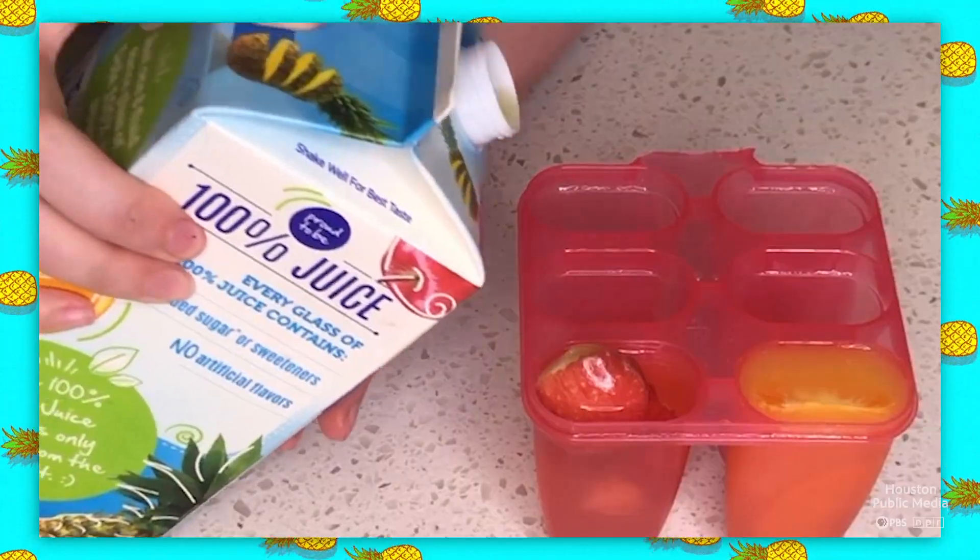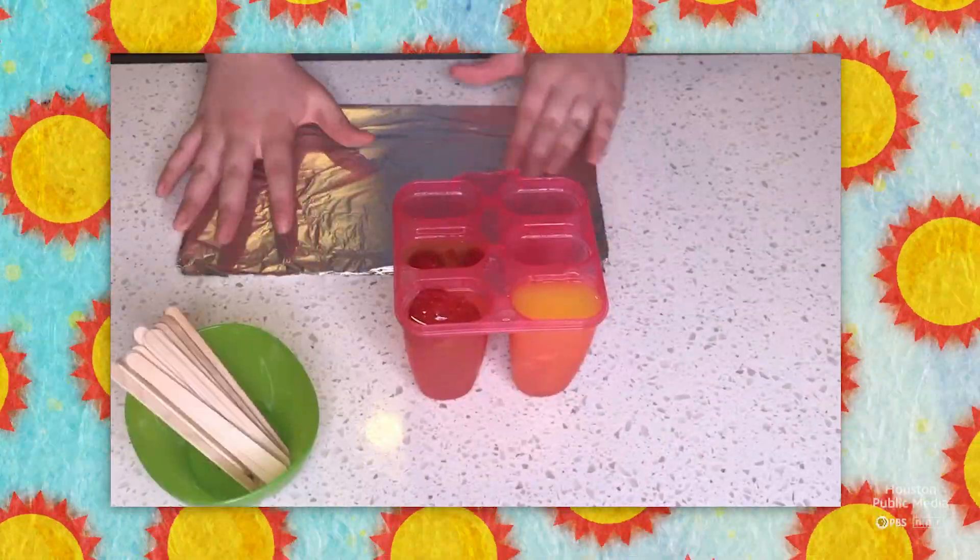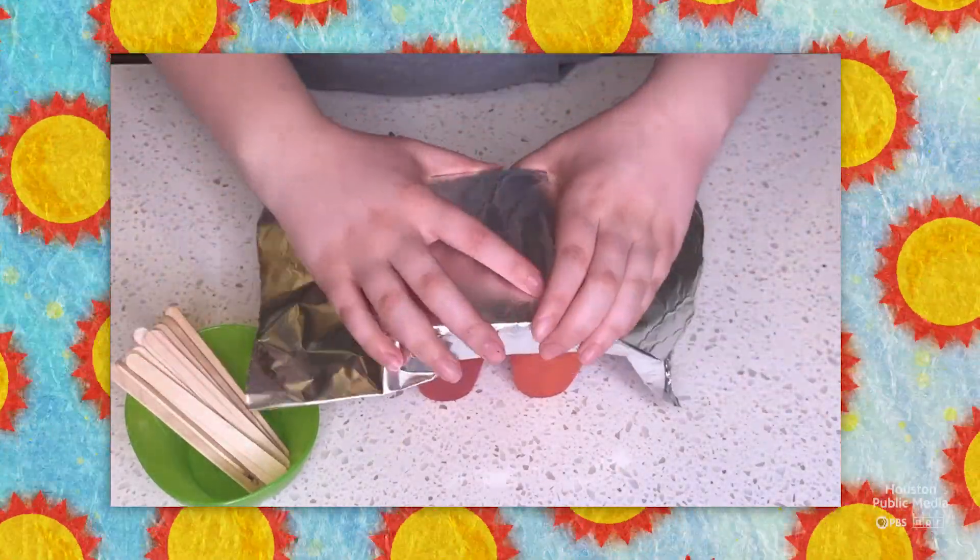We'll scoop out bits of strawberry, drop them in the mold, and get our taste of pineapple from the juice, which we'll use to fill it up.